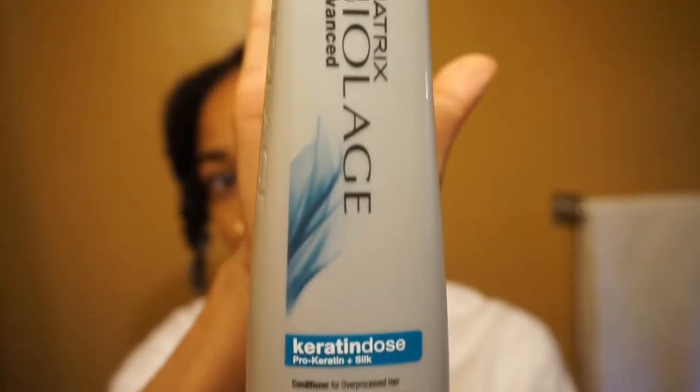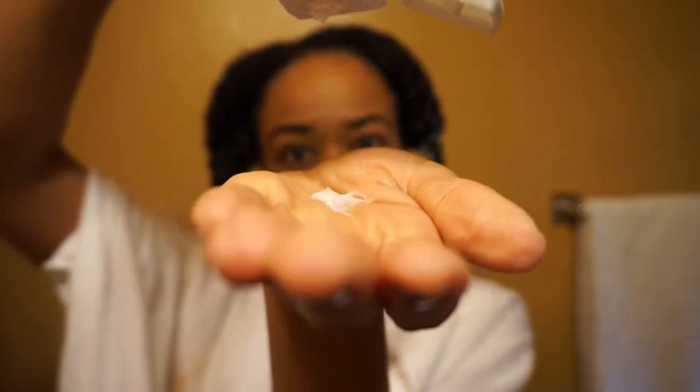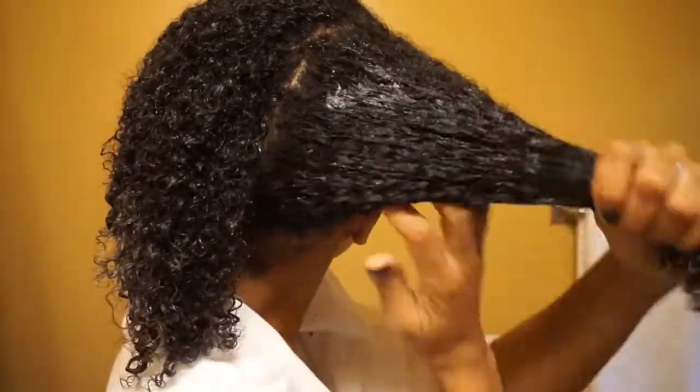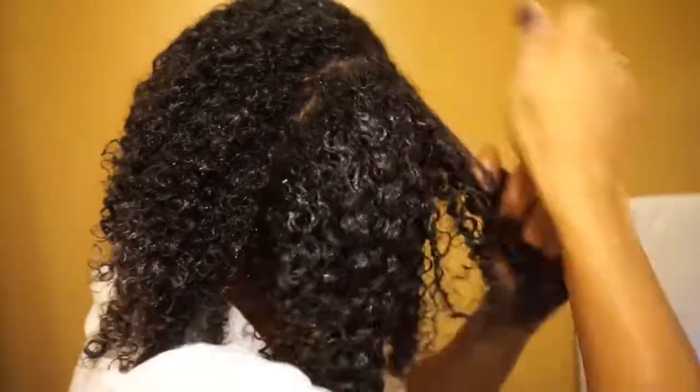Bio Flies is not necessarily a deep conditioner, but I use it as one and it is my holy grail. It also has keratin and its own form of protein in it, so I like to double it up. I don't want to overdo my hair with protein, but it all just works. I've tested out a lot of different products after doing a protein treatment and this conditioner works best — it adds the perfect balance of moisture for me.